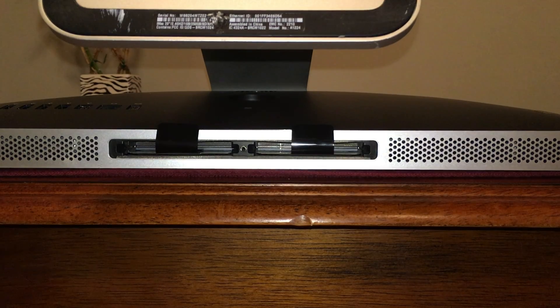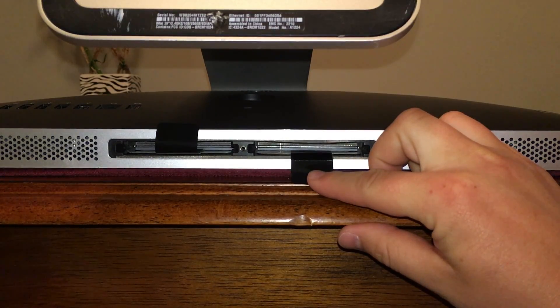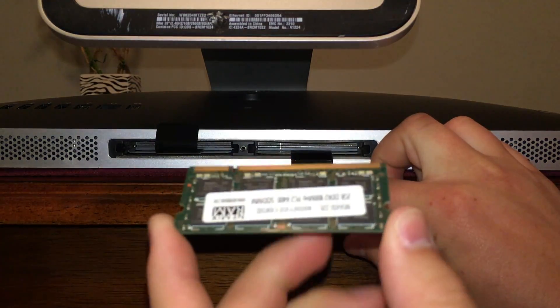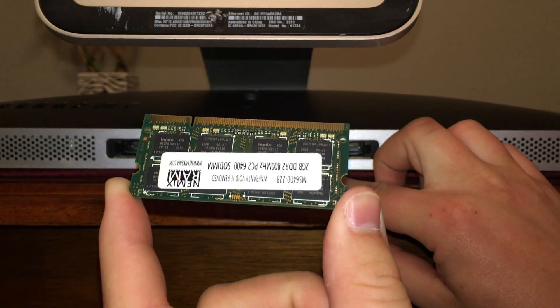Next we'll want to install our RAM. These RAM sticks are SODIMMs — DDR2 running at 800 megahertz. This Mac will support up to six gigabytes of DDR2 RAM, but I'm just going to put four in here. You'll see each of these sticks has a notch — we want to make sure that the notch is on the left in each slot.